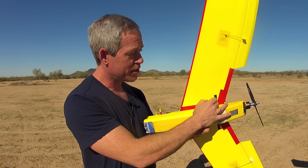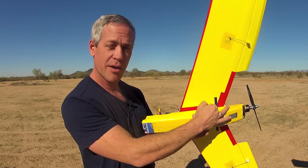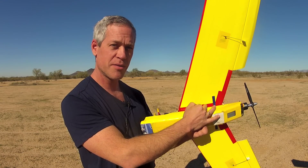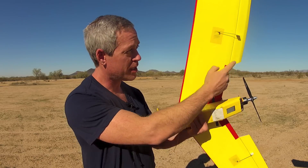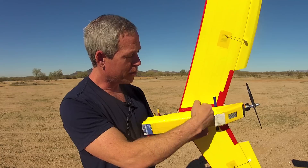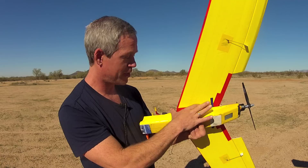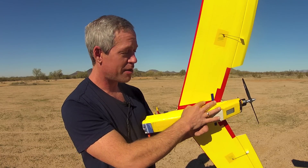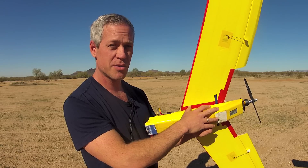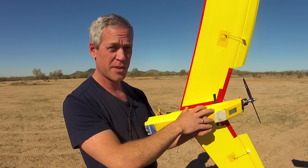At this location is a great compromise of efficiency and stability. Moving the center of gravity anywhere forward will improve stability but decrease flight efficiency due to the need of trimming additional reflex with the elevons. I would recommend not going forward of six inches aft of the nose, which provides a very stable plane with gentle pitch movements but requires additional reflex that detracts from efficiency.